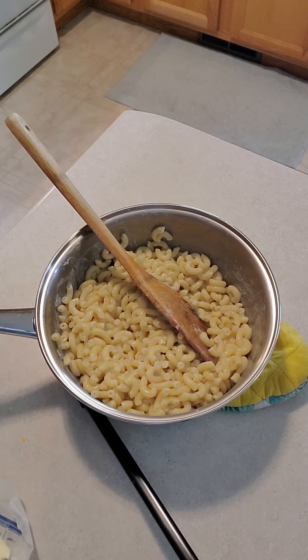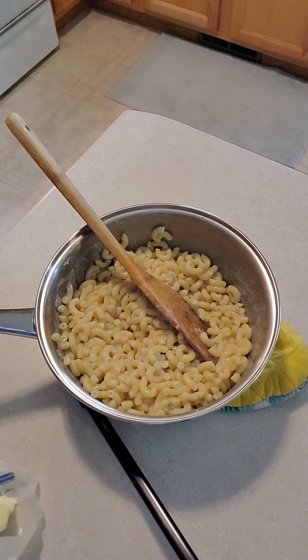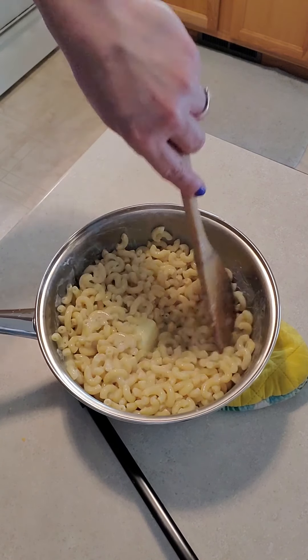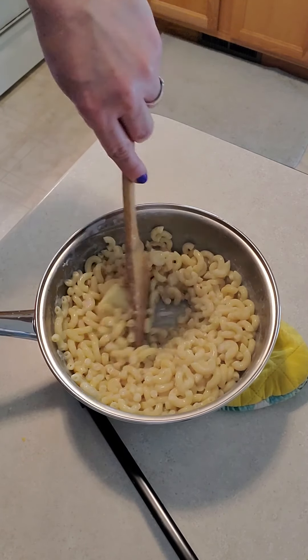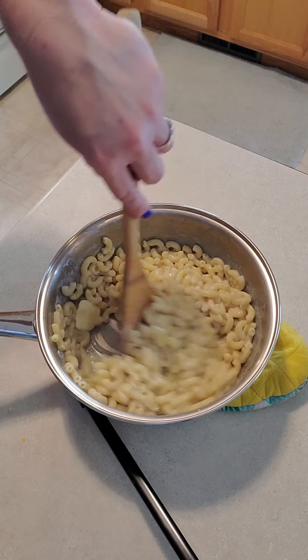So what we're going to do next — there's my butter knife — we're going to put in our tablespoon of butter while everything's still hot and mix it in. You want the butter to melt. I just got noodles flying everywhere! See how our butter is melting? It's gonna be so good.